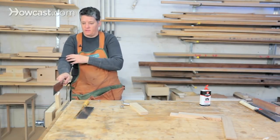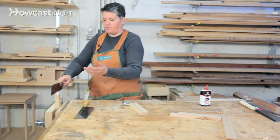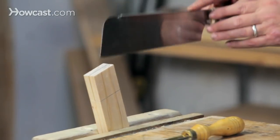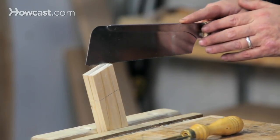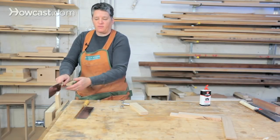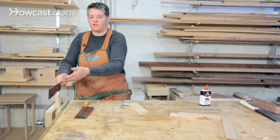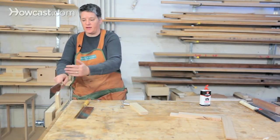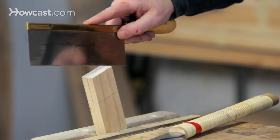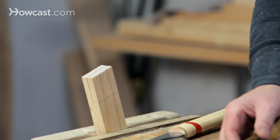You want to be standing squarely behind what you're doing. If you're off to the side, you can't tell if the saw is going on an angle. If you're using a Japanese saw, which cuts on the pull, you're always going to start your cut with a push. For a Western saw, which cuts on the push, you'd start with a pull — just the opposite of what it's designed to do.